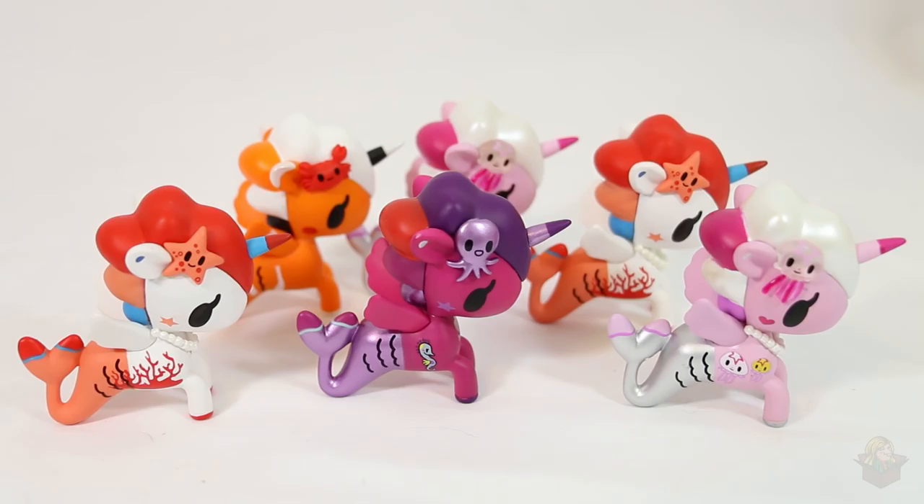So those are the unicornos I pulled today! Let me know if you'd like to see more of these because I think they're pretty cute. If I see more in the future I might pick up a few more, even some of the other unicorno series too. Thank you so much for watching and I'll see you in my next video!